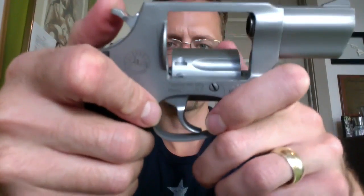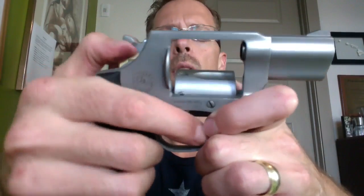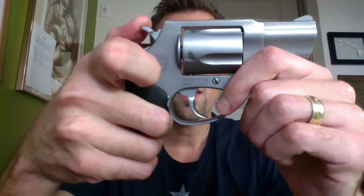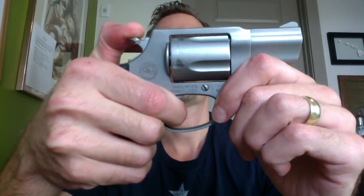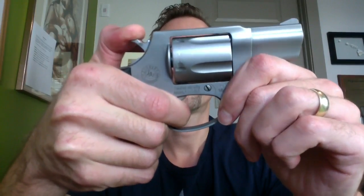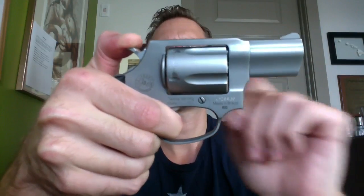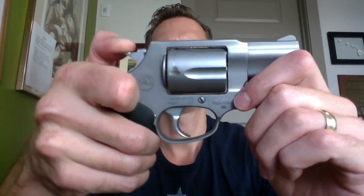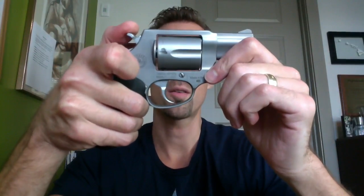You cannot fire this gun unless you have the trigger all the way back. That's pretty much how the transfer bar works — unless the trigger is pulled, the transfer bar is down, the hammer will not come in direct contact with the firing pin. Let's see if I can show it here. Notice — I can't even cock it back with the cylinder out of place. The firing pin goes through that little gap in the cylinder between the cylinder and the frame. Now if I take my finger off the trigger and let the hammer down, notice how the firing pin is not going through that gap anymore.